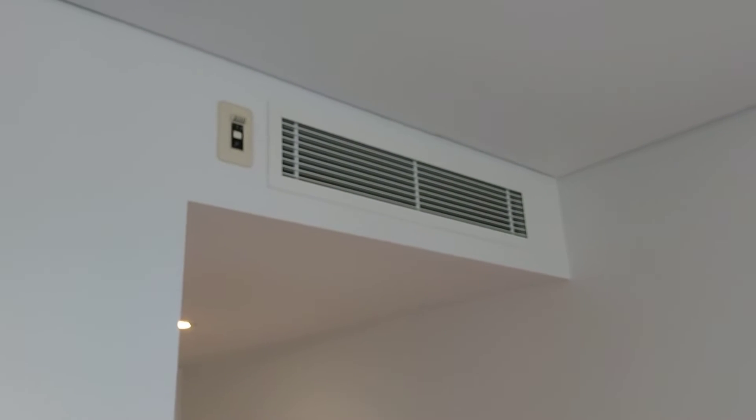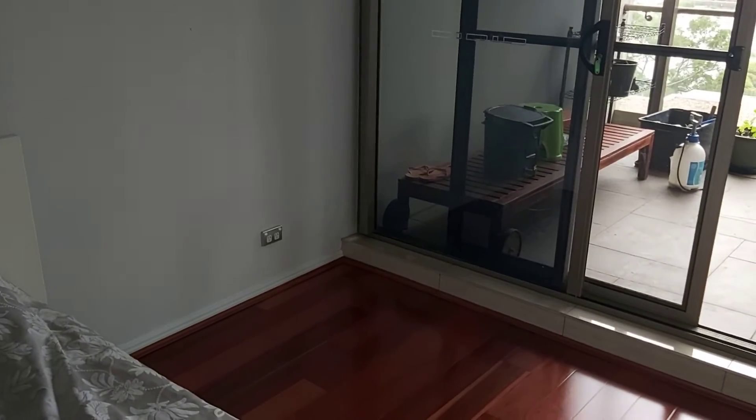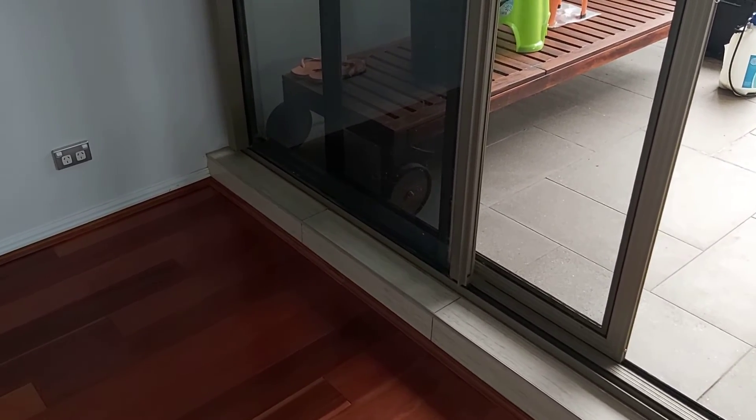The air conditioner is above the hallway. We suspect the condensate pipes run in that wall through that hob, so we have to remove a section of tiles outside and make sure there are no sleepers like pipes buried in the hob.